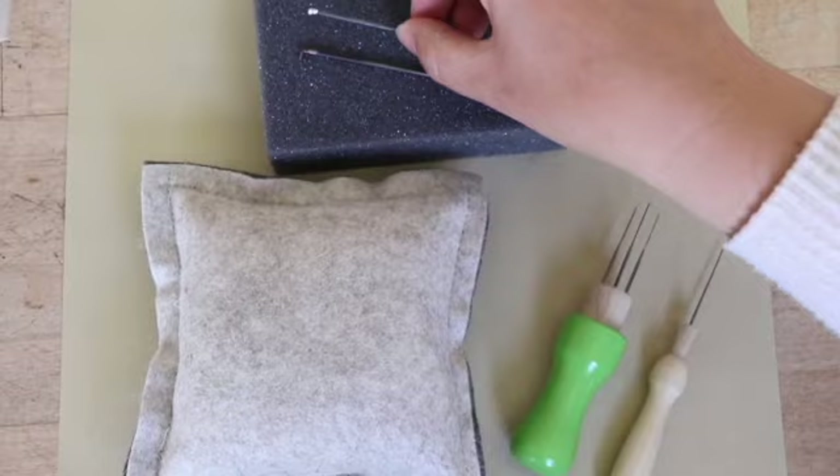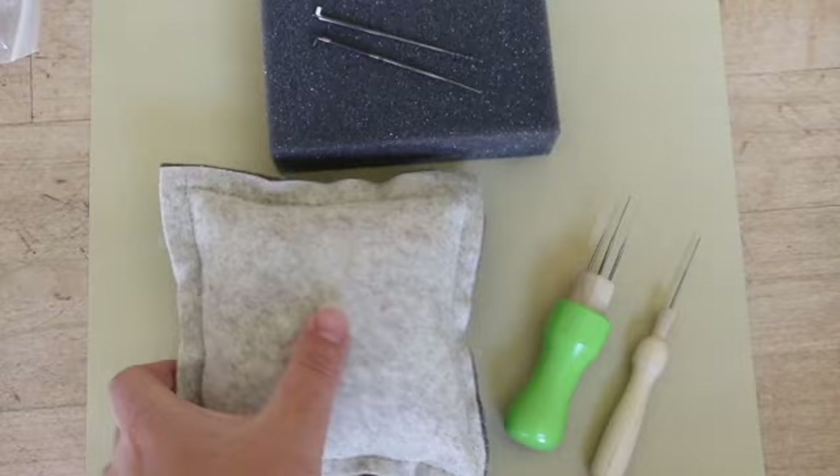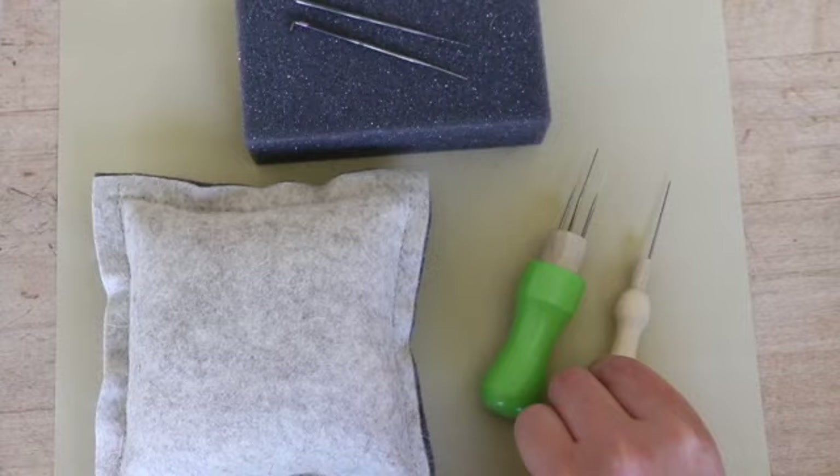We have felting needles — this is a coarse and then an all-purpose. And we have North American-made high-density foam as well as 100% wool felting surfaces. We have tulip tools in two different sizes: a three-needle and an individual single tulip tool.